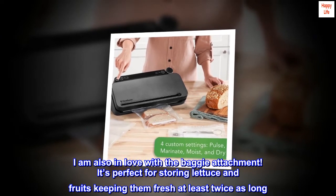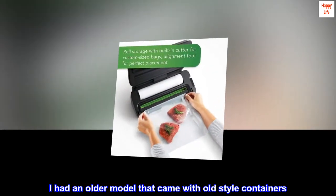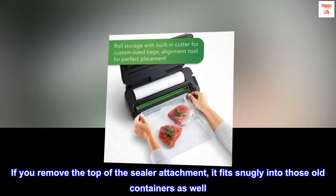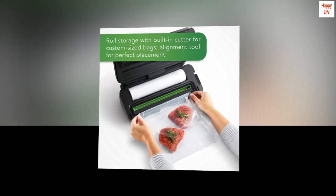"I am also in love with the baggy attachment — it's perfect for storing lettuce and fruits, keeping them fresh at least twice as long. I had an older model that came with old-style containers, and if you remove the top of the sealer attachment, it fits snugly into those old containers as well."